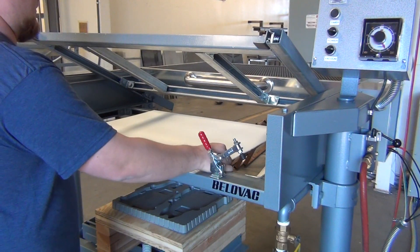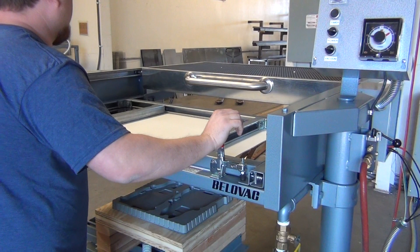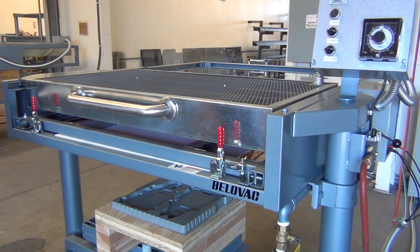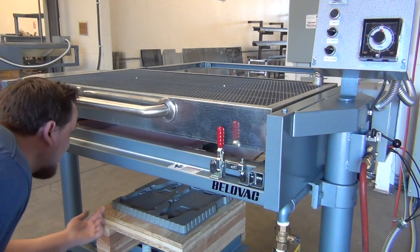Insert the plastic into the machine, then close and lock the clamping frame. Pull the oven into position over the plastic to begin heating. If not using the timing indicator, what to look for would be soft and malleable edges and corners.